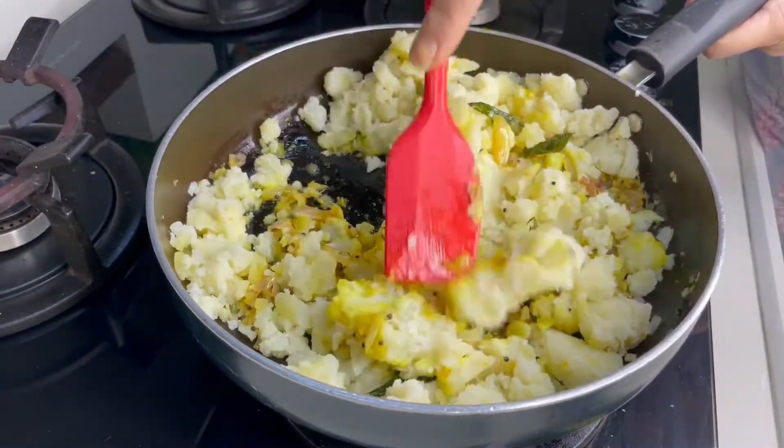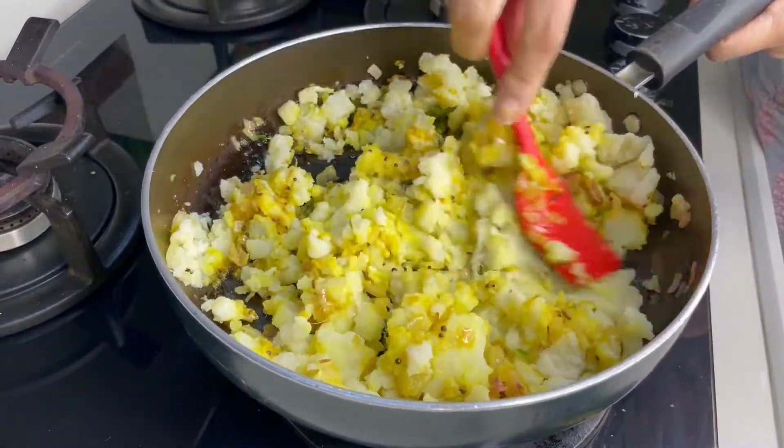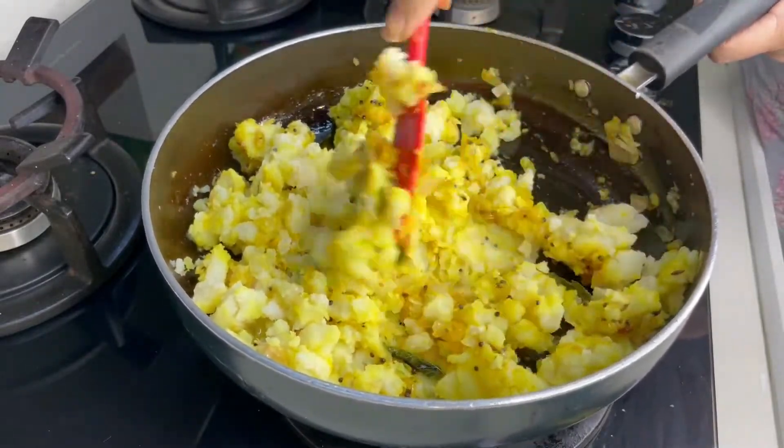We have boiled and mashed the potatoes. We have to mash them with our hands. If you want, you can use a masher.